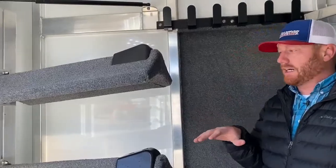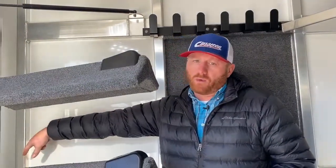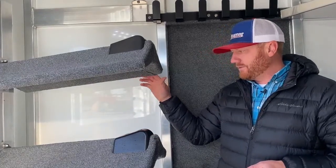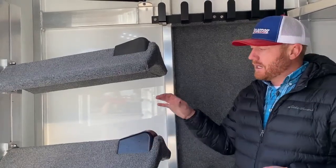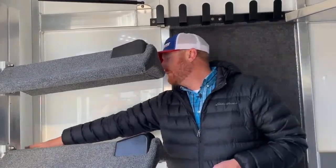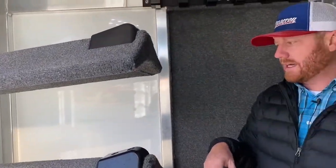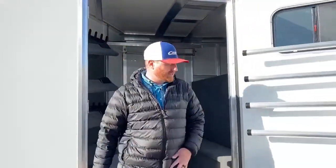One thing to note: if you look at the drawing of this trailer, it was originally equipped with a corner water tank. Due to supply chain issues, those corner water tanks have been on back order for a couple of months. Instead of holding the trailer up, we went ahead and finished it — we already have the D-rings back there, so it'll be very easy to add that corner water tank when they become available.